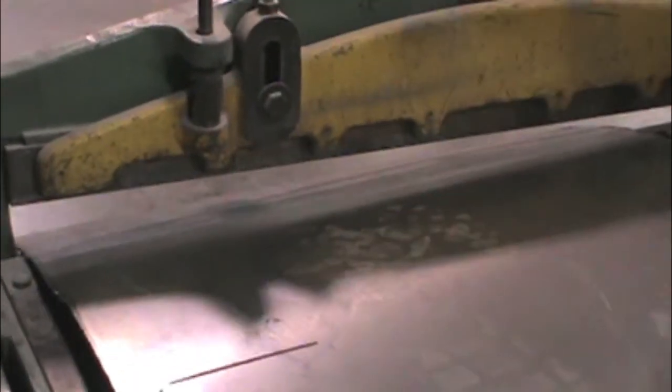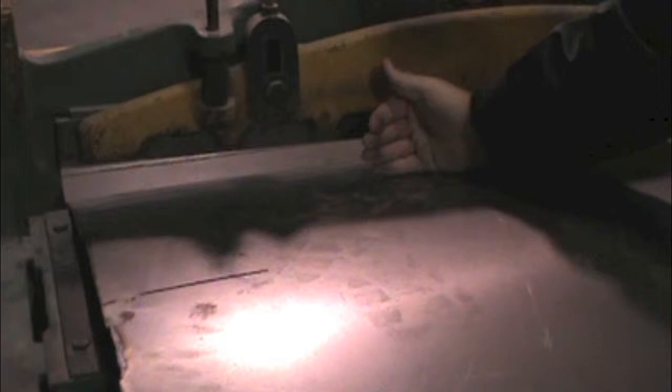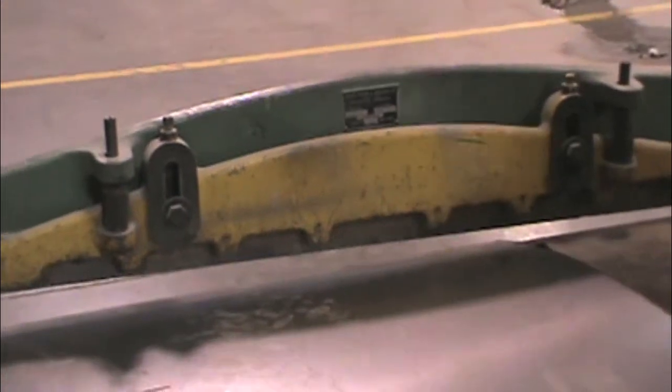Just right there. You want to be very careful not to get your hands down in here. Even up in here, this is a weight that comes down and sits on the metal and holds it in place while it's being cut. You don't want to get your fingers under here or under that — this will cut your fingers off.